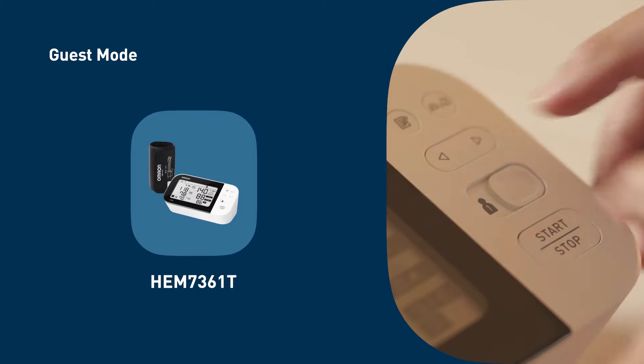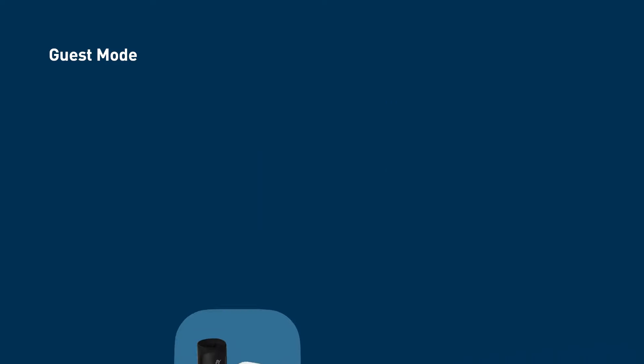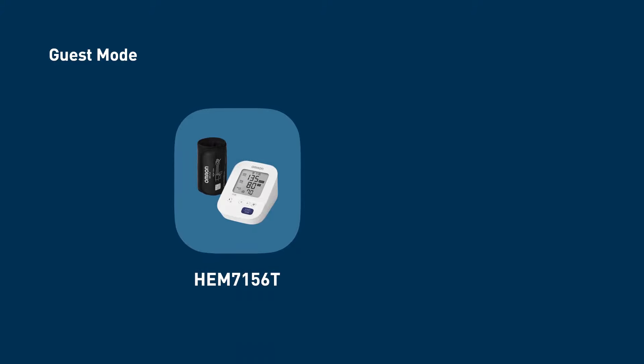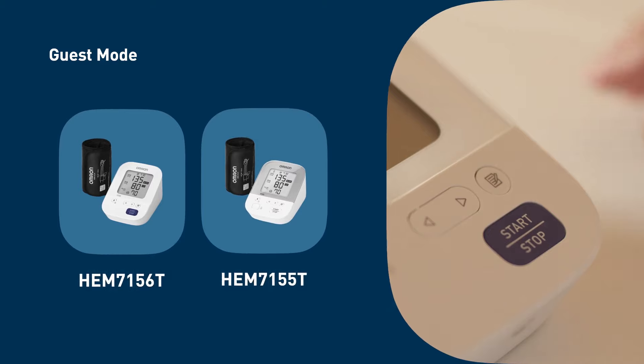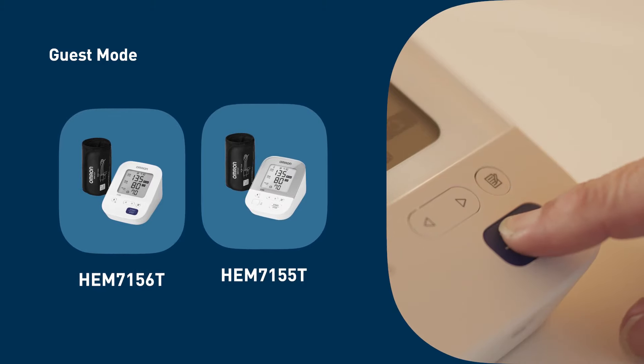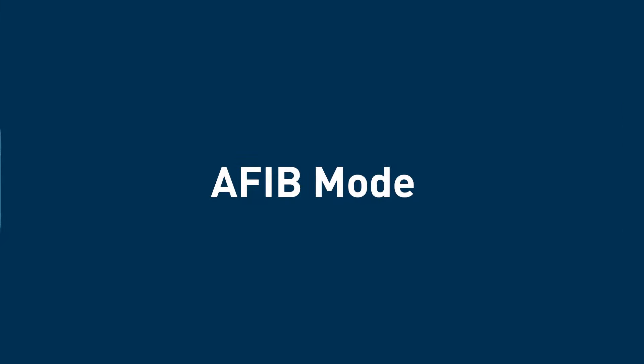When using the HEM-7361T model, perform this function by holding down the right arrow button while pressing the start/stop button. When using the HEM-7156T or HEM-7155T, press and hold the start/stop button for three seconds.